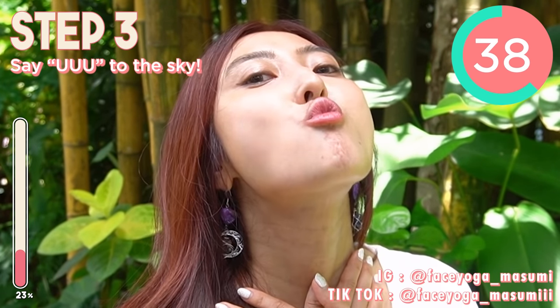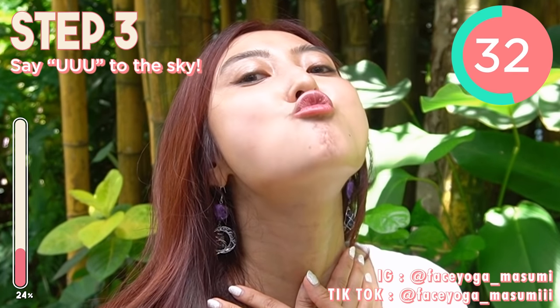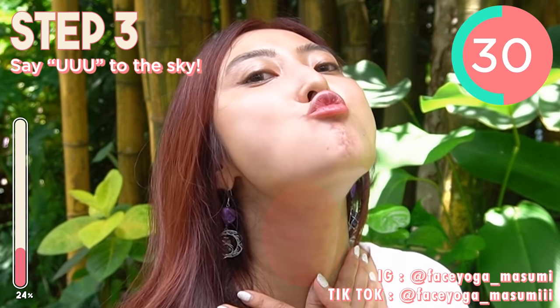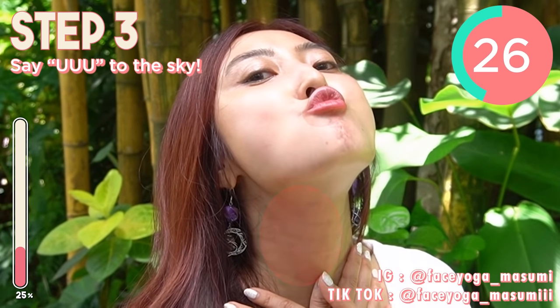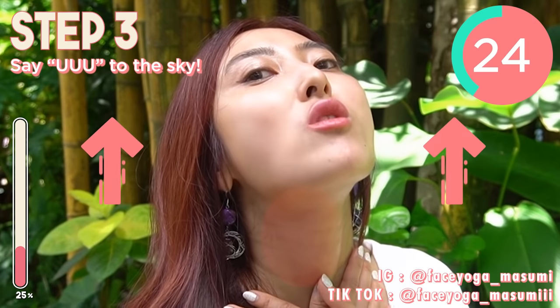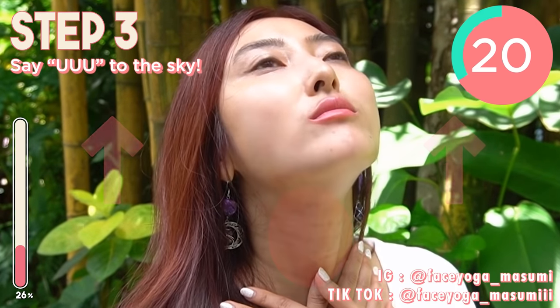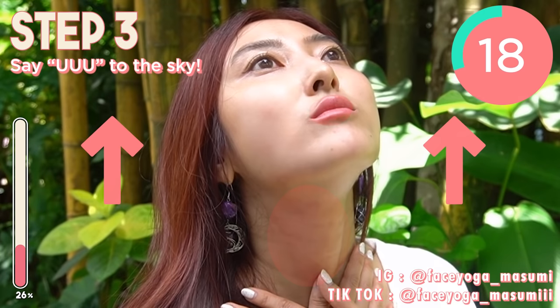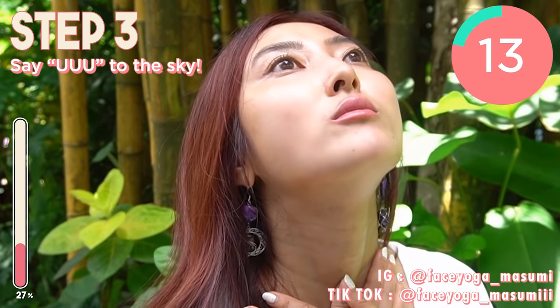Feel more stretch on the neck area. Through this exercise, you can fix double chin and get a beautiful jaw line. If you're concerned about saggy jowl or double chin, you really have to do this every day. But if you feel pain on the back side of your neck, just take it easy. Chin down a little bit.